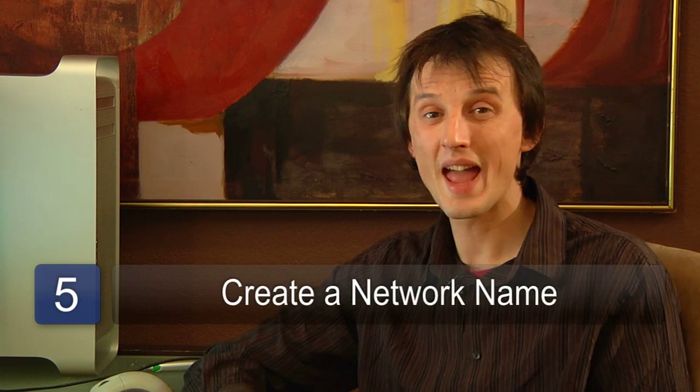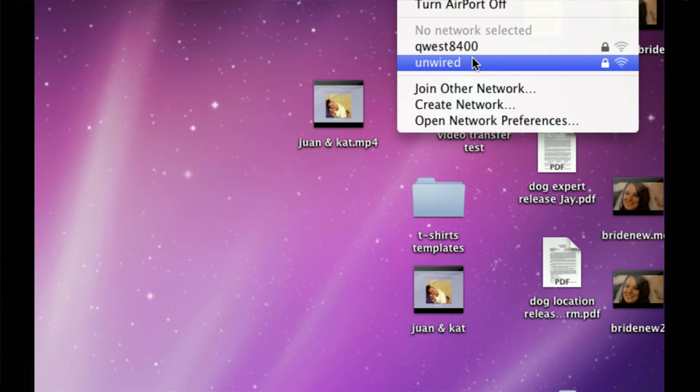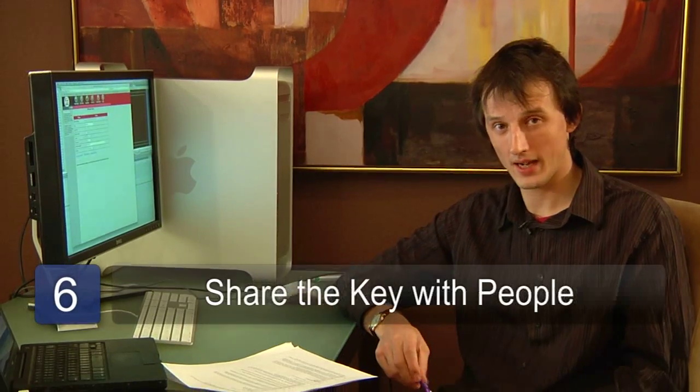And thirdly, you need to create an SSID or network name that people will see when searching for your network. The last step is to give the key that you've set up in the access point to the people that need to connect.